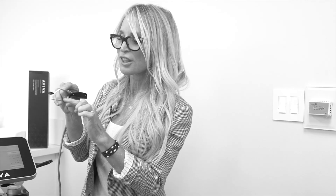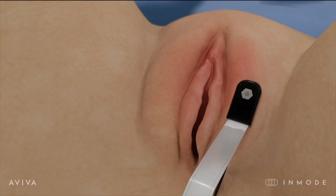Under local anesthesia with lidocaine and appropriate numbing medication, this probe is inserted into the labia majora, into the mons, into the labia minora, or clitoral hood — whatever area is being treated.